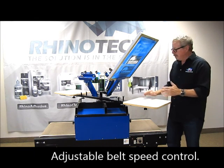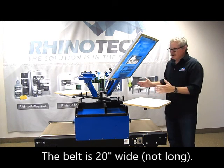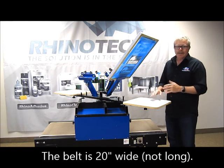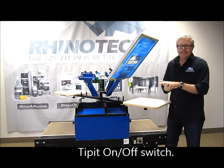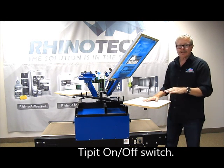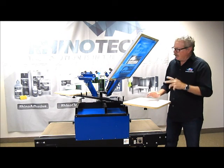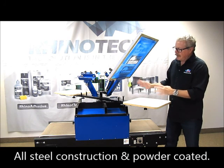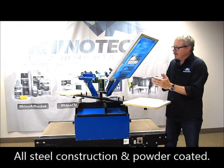It has adjustable belt speed control right here. The belt is 20 inches long. It has an on-off for your heating element, so that's just going to heat up to the maximum, and you're going to control how much temperature goes down on the shirt by the speed that the belt is actually traveling. This is all steel construction, powder coated, very durable, very easy to use.